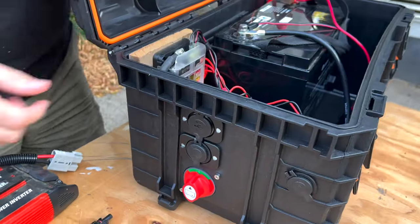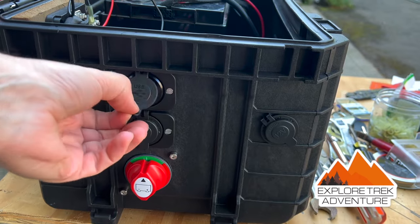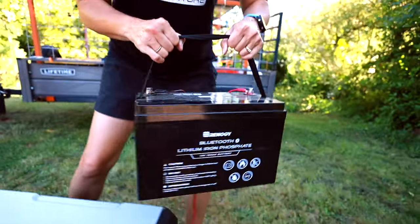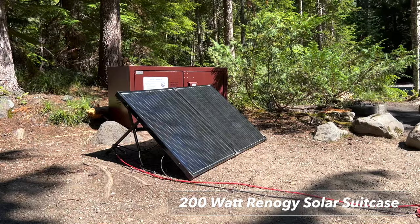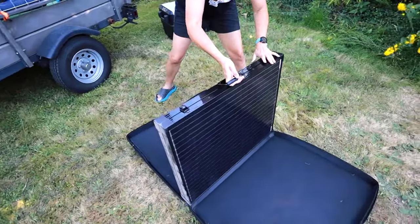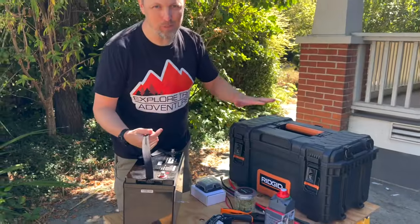We're going to be building our new power station for our rooftop tent — basically a big battery box solar generator, a big version of a Jackery. We're starting with a 100 amp hour Renergy battery. We chose to go with the 200 watt solar suitcase as well, also by Renergy. It's really well made; the only problem is it's insanely heavy. We do have another video covering the battery and solar panel — link in the description below.